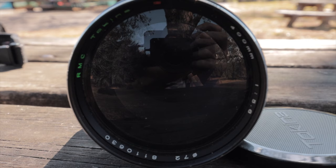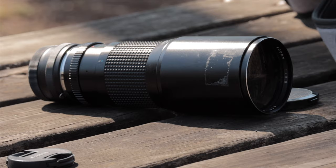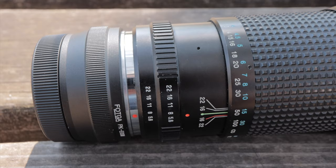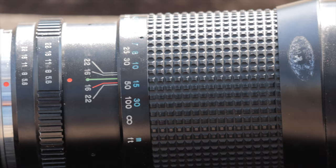With these vintage lenses, one thing you've got to know is it's going to be manual focus, which this one is. You're going to have to get an adapter to adapt it to your camera. One of the neat things is, for the most part, you can adapt almost any of these vintage lenses to any modern camera now — particularly mirrorless cameras — and that fact has actually made some of these vintage lenses go up in value. It is one good thing about buying a vintage telephoto lens right now.